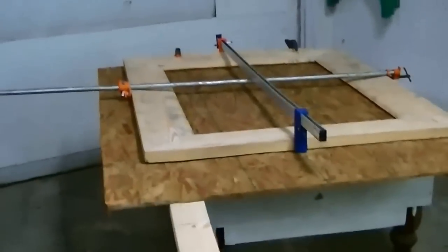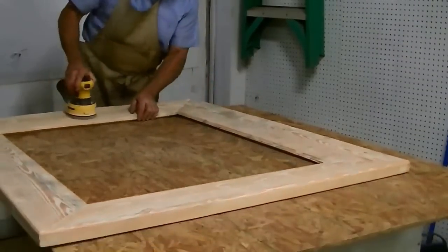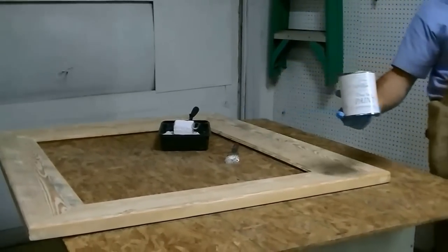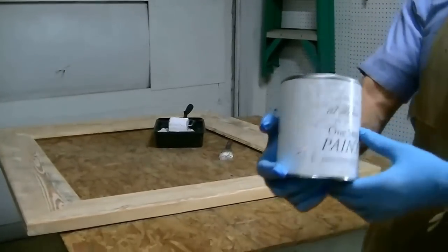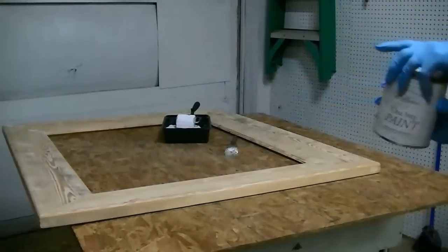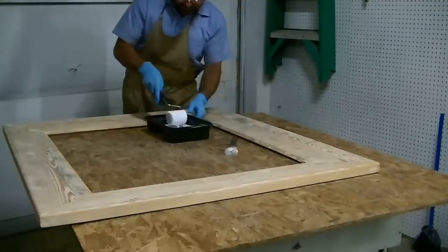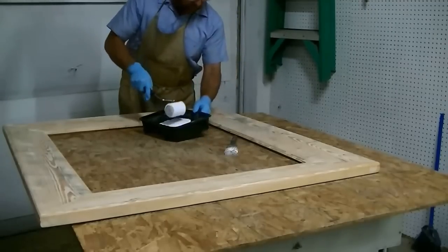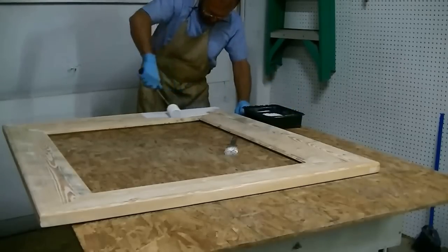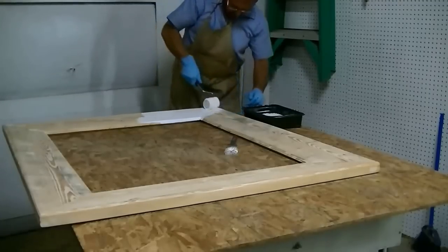We'll let that dry a few hours and give it a good sanding, then put two coats of paint on it. We're going to give it a coat of off-white — an Amy Howard chalk-based paint, two coats, no sanding between coats. I sanded it but not excessively — 120 grit is as fine as I went. I want to leave some of the sawmill marks in it and let it look a little more antique.